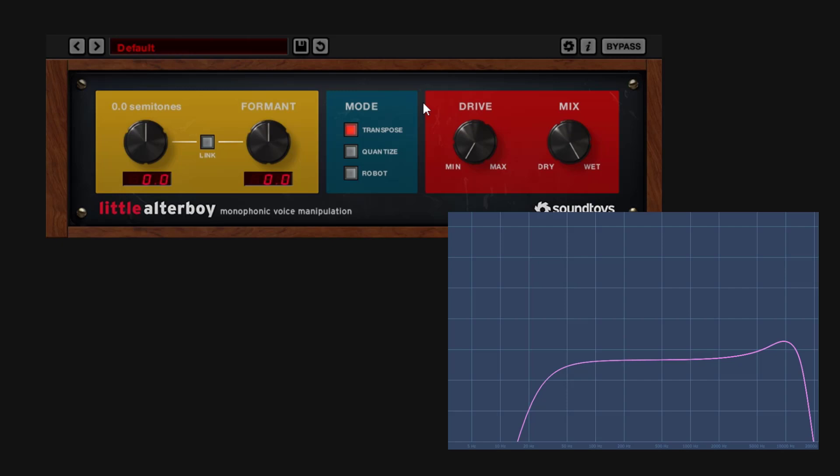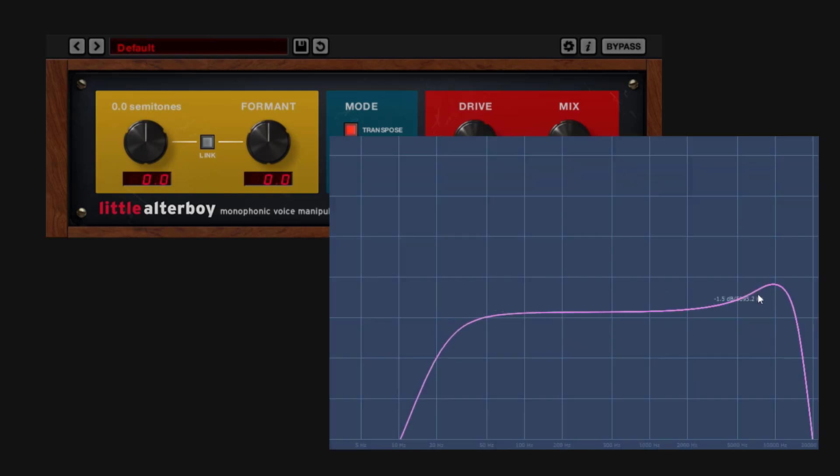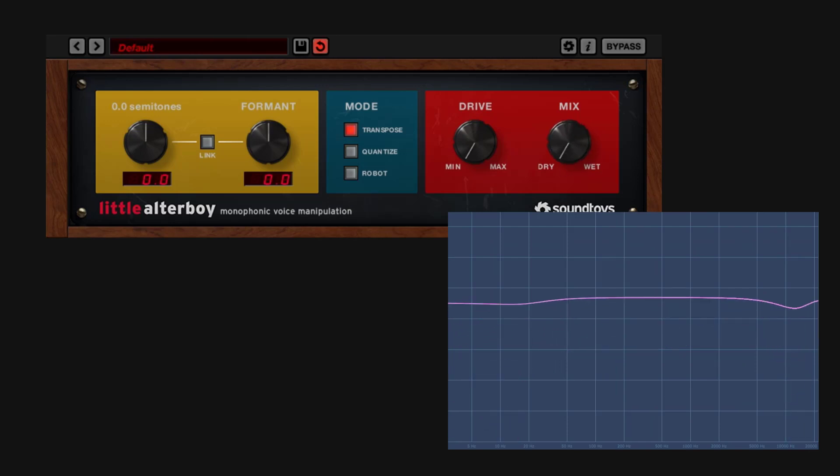This plugin is not ultra clean. When on, all the way wet, it's going to add a little bit of flavor and coloration. With it all the way on, it's adding a little bump at the top and just cutting the super lows and super highs. If I go dry the other way, we don't get that. Of course, if you move the mix control, you're going to get some in-betweens, but going all the way wet is going to give you that.